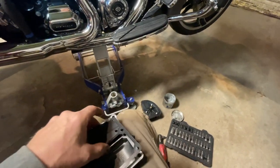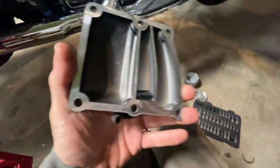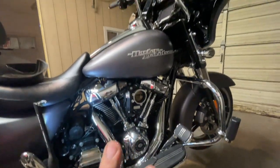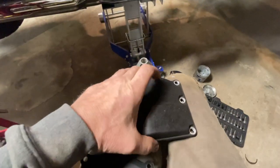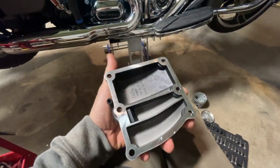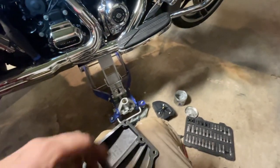I'm finding a lot of people say their top cover on the transmission is plastic, but mine is metal. I don't know why — maybe it's a year thing. Mine's a 2017 Street Glide Special. It's pretty heavy — maybe it's aluminum or magnesium, I'm not sure — and there's a gasket in here.